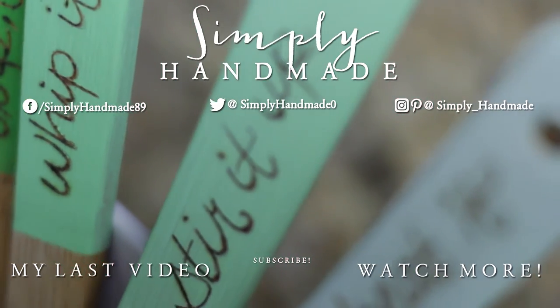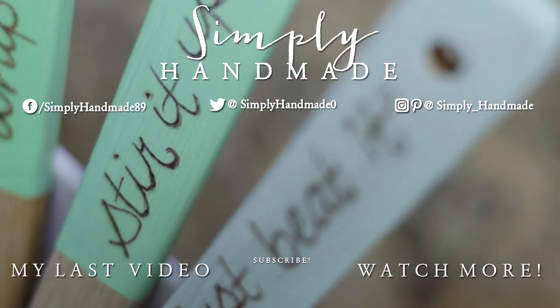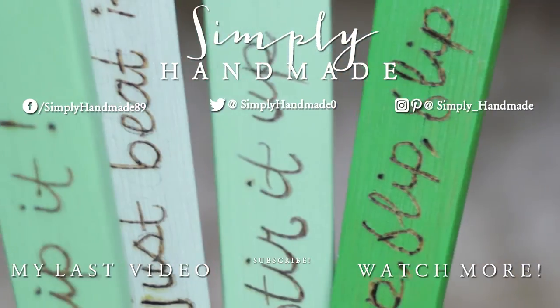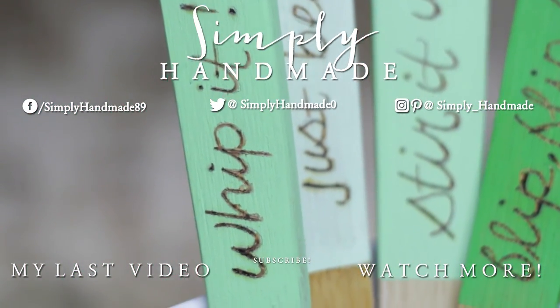This DIY is so simple and I hope you guys enjoyed it. If you did, please like, share, and comment what songs I quoted down below. Thank you guys so much for watching and I'll see you next week. Bye!